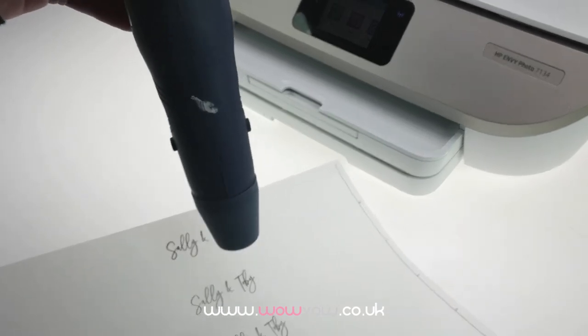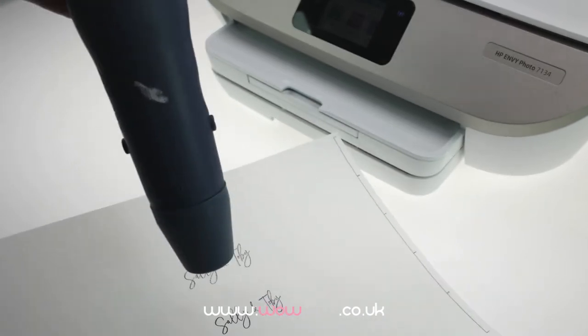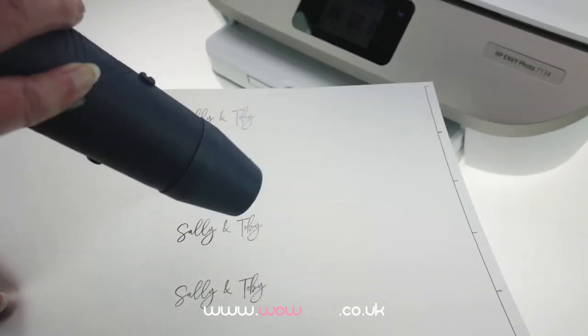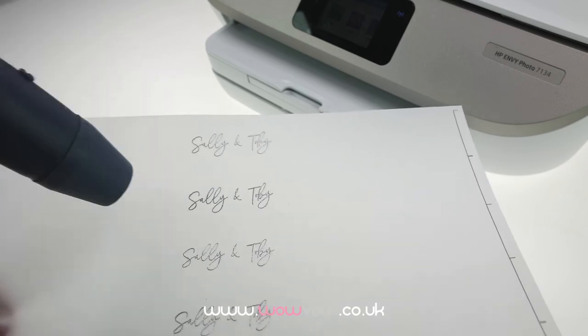Here we've used silver embossing powder, but you could use any colour. There are lots and lots of different colours available, but the metallics are really popular, like copper, silver, gold and rose gold.